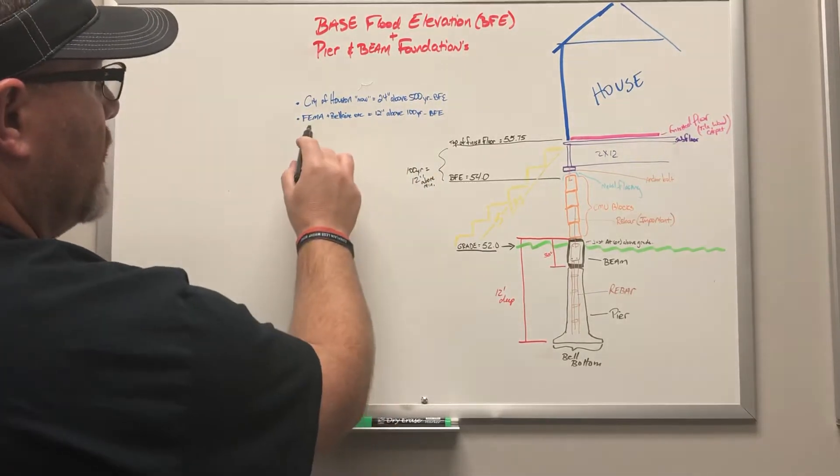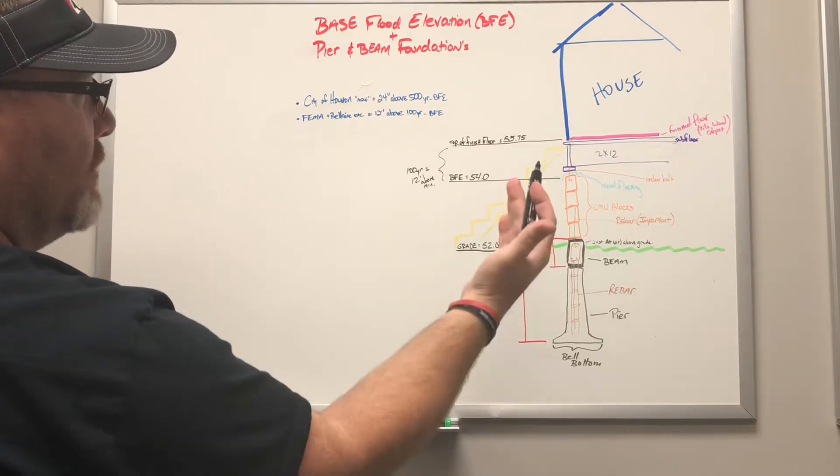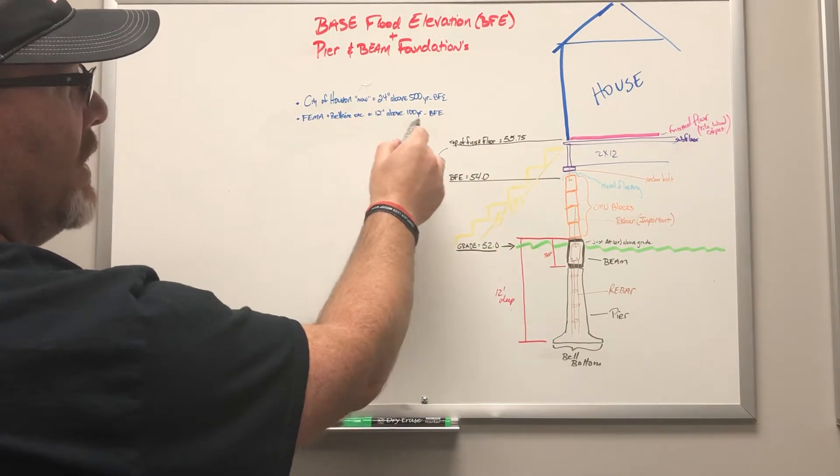It used to be for years that they went by what FEMA had. FEMA, Bel Air, and some other municipalities require 12 inches above the 100-year flood elevation.